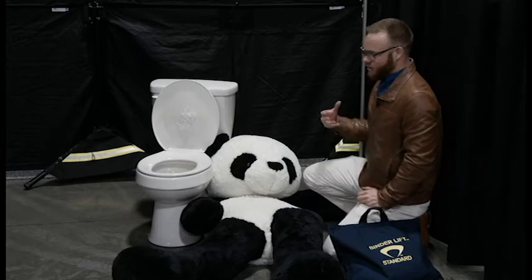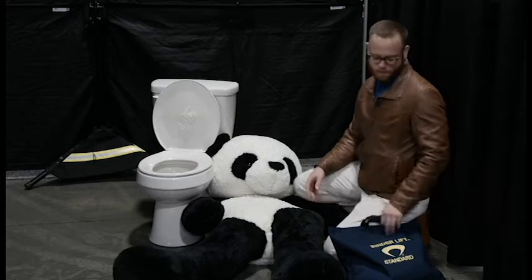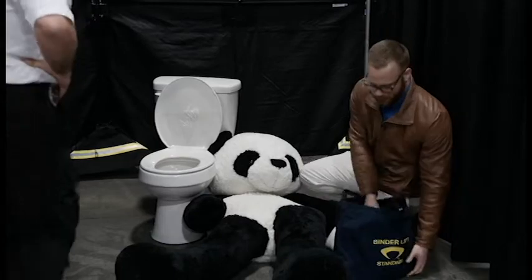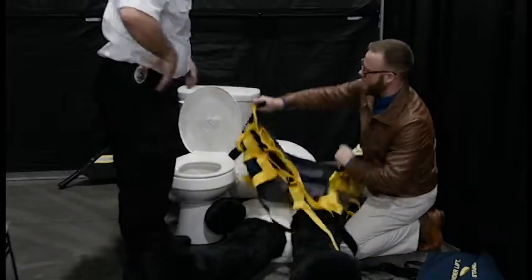So instead of using a sheet or improvising in some other way by grabbing the patient's limbs, I have the Bender lift with me and my friend Eddie, who's going to help me pick this panda up. Now this panda is filled with sand, so it weighs approximately 150 pounds.